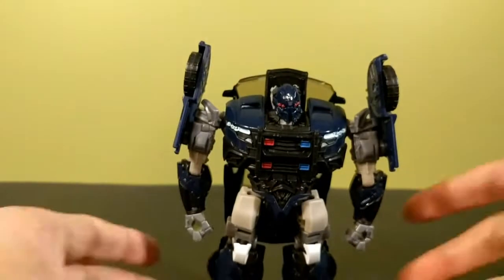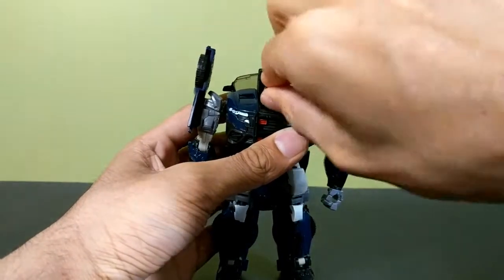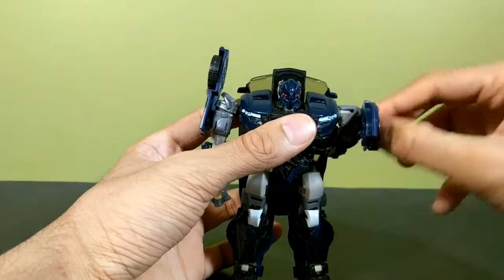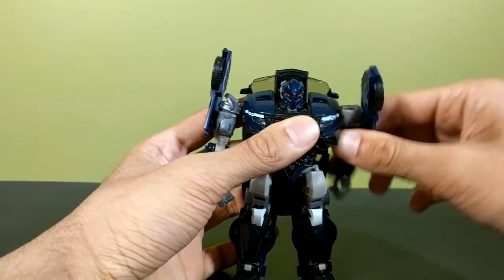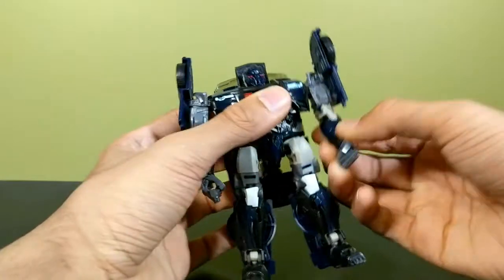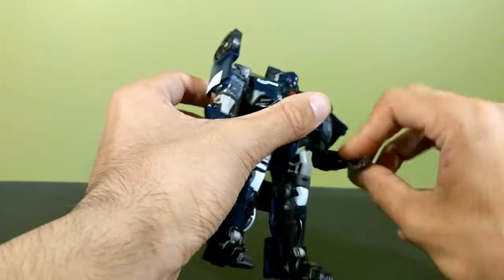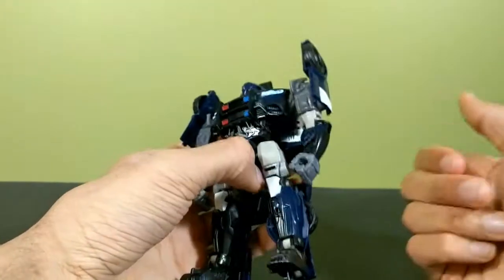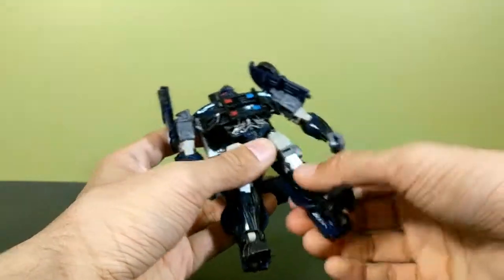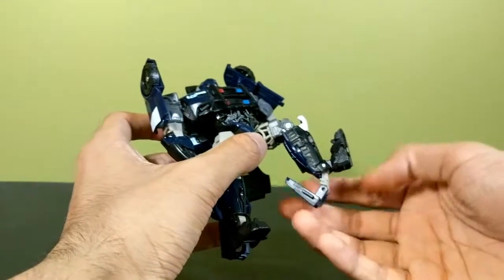Barricade looks really cool. Articulation-wise: head is on a ball joint so you can pretty much do whatever you want with it, though the head panel can get in the way of your fingers, so be careful. The arms surprised me — they're on a universal joint, not a ball joint, so they can do full 360 and they can go out without risking them getting loose quickly, which is awesome. These can hinge, he has a bicep swivel, single-jointed elbow bending 90 degrees, and his big fists can rotate a full 360. Nothing at the waist. Hips are on ball joints, thigh swivel, single-jointed knee that bends just under 90 degrees, and the feet can go up with the heel spurs moving too.